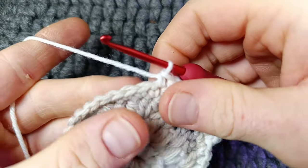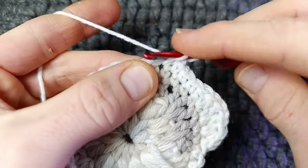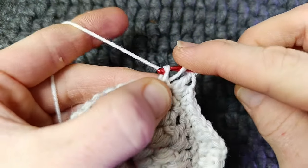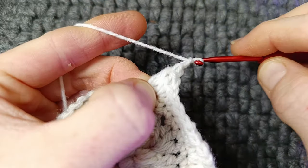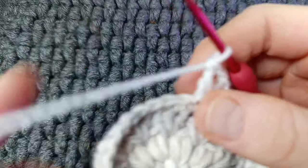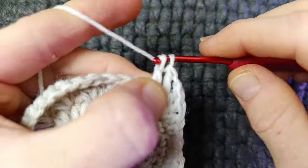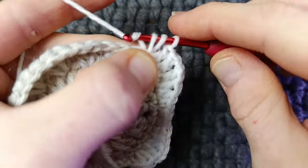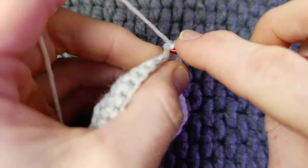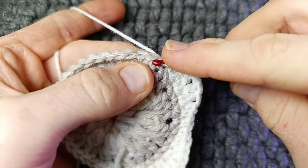Now repeat this on the opposite side. Start with one half double and a double — half double crochet, double crochet. Extended double crochet, chain one and an extended double crochet, chain one, one more extended double crochet — pull through one, two, two. Now work a double crochet and a half double crochet in the next stitch. Into this stitch work a single crochet and a slip stitch. We're going to start the wings and work another slip stitch.